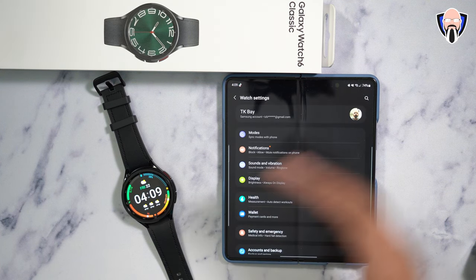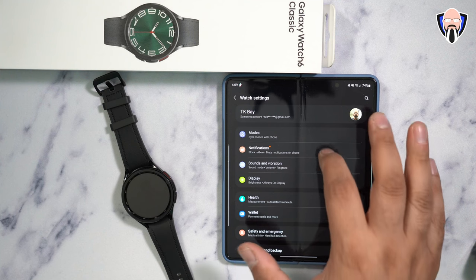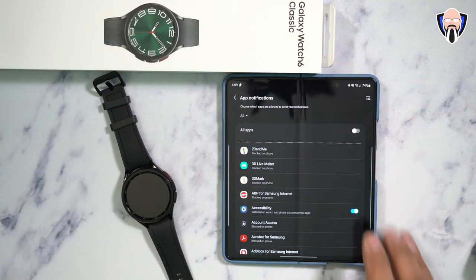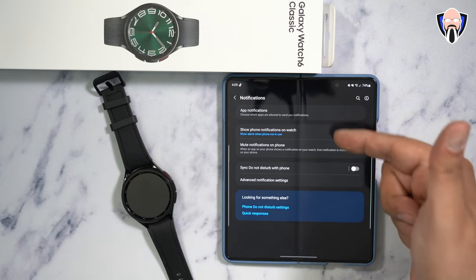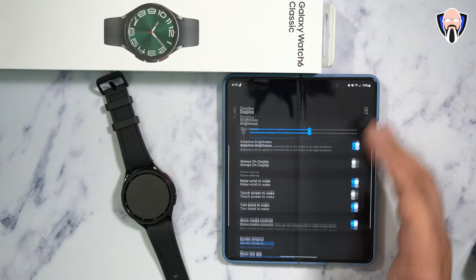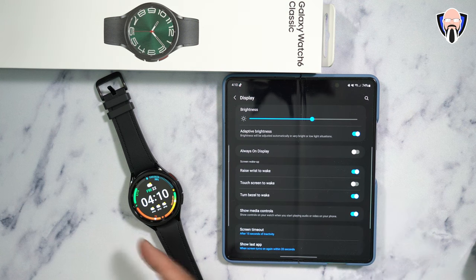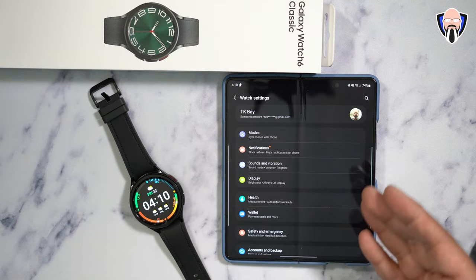Under watch settings there are additional options including sync modes with the phone. Notifications are pretty much straightforward — you can mute notifications on the phone when they go to the watch, customize which notifications show up, and if you dismiss them on the watch, it will dismiss them there too. You can customize the display including always-on display, raise to wake, and touchscreen to wake. I currently have it just on raise to wake. You can also show media controls when listening to music, time out the display — everything is customizable under the display section.